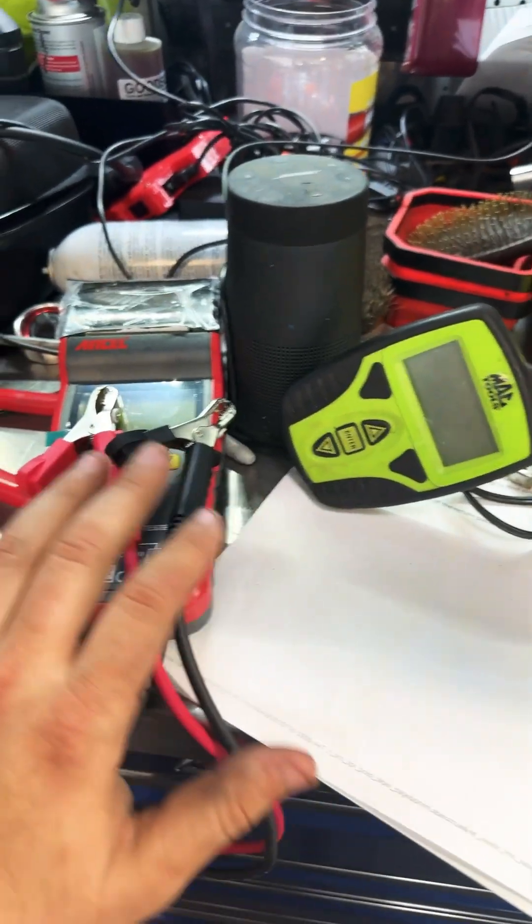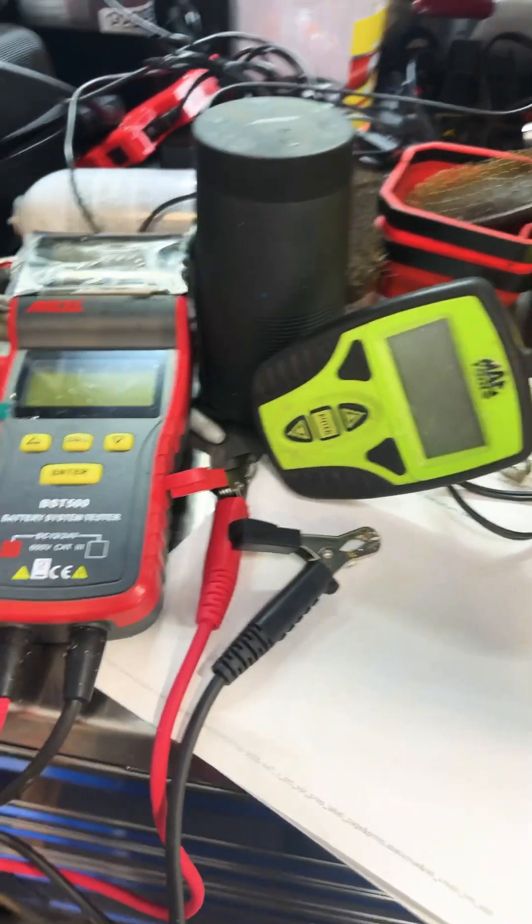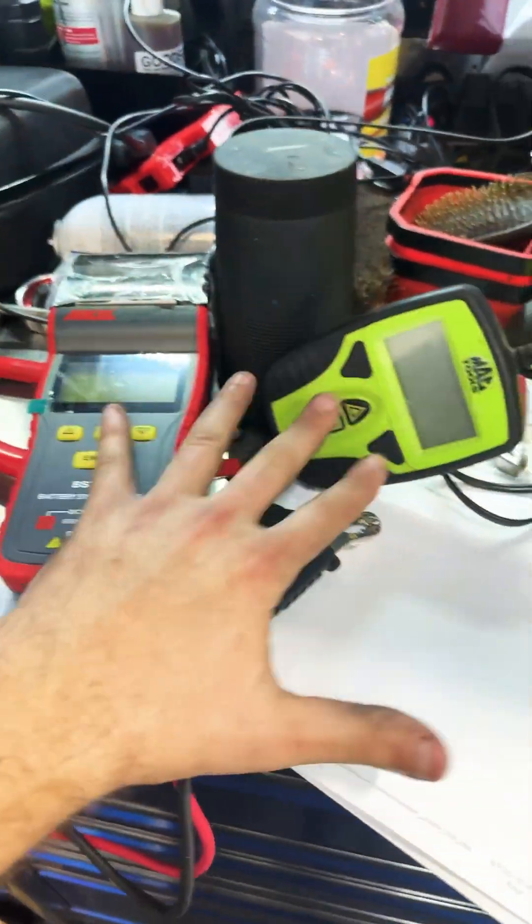These testers here, they're not good for testing car batteries. They're for testing lawnmower batteries. This is cheap stuff. It's gonna get you stranded somewhere. Don't depend on it.